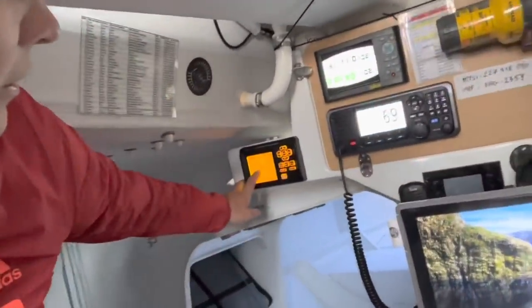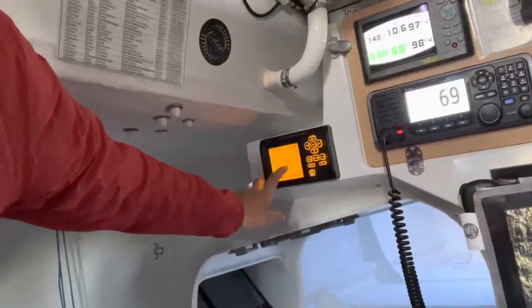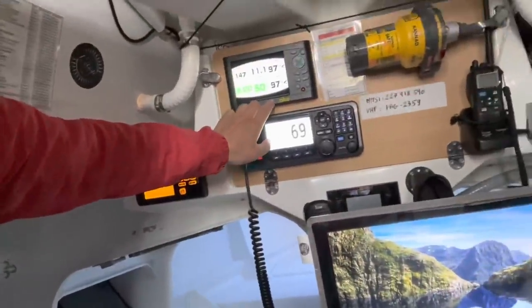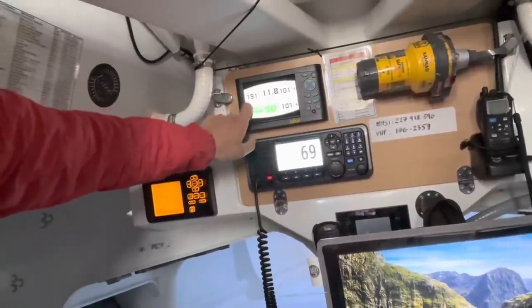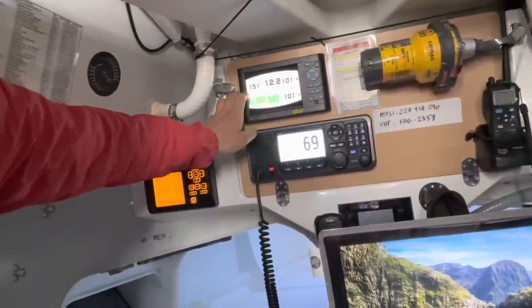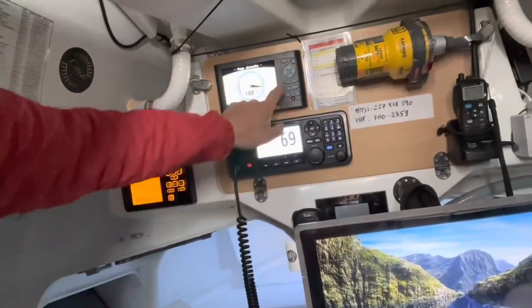I'm going to show you the electronics a little bit. This is the RADAR — quite many boats visible at the moment as we're in the harbour. This is the autopilot, but as well the NKE, which gives me all the wind data, the wind direction and everything I need to steer the boat properly. Very important — it's basically like the second teammate on board.